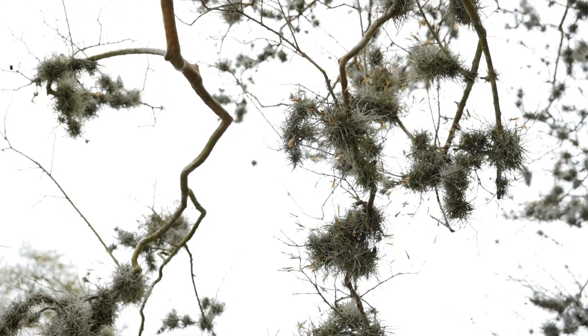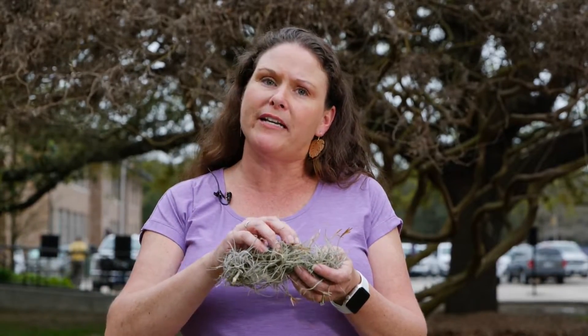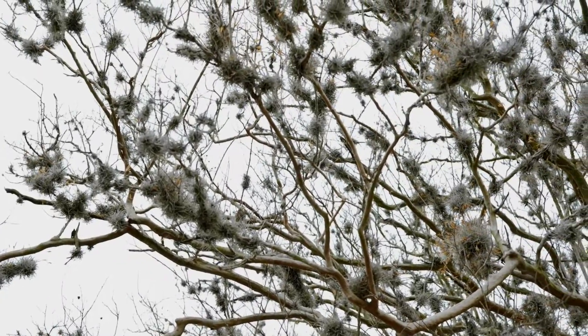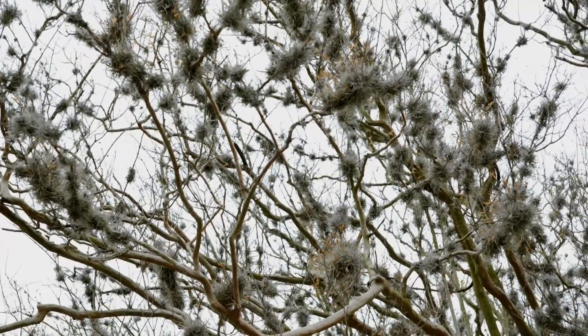Now it is not a parasite, it's not going to kill your tree, but it does cause some cosmetic ugliness. Because they're epiphytes, they actually get their nutrients and water moisture from the air. They use the branches as a structure — they just attach there. They're not parasites that actually pull from the plant.